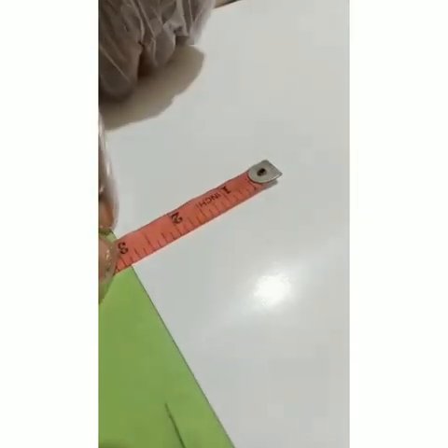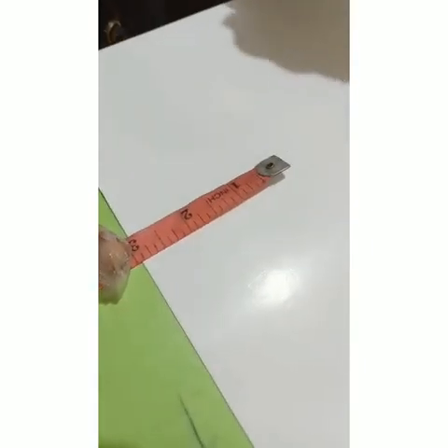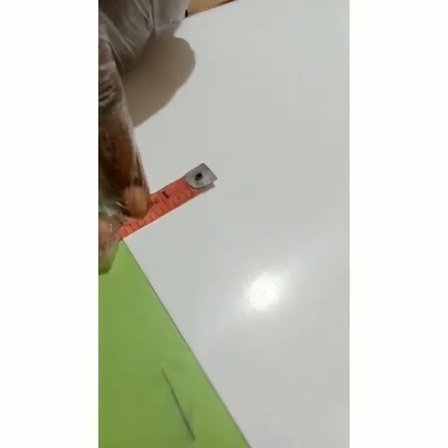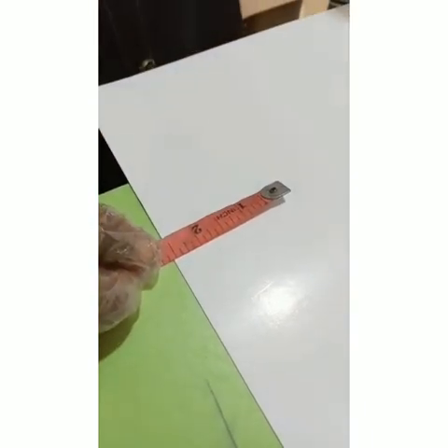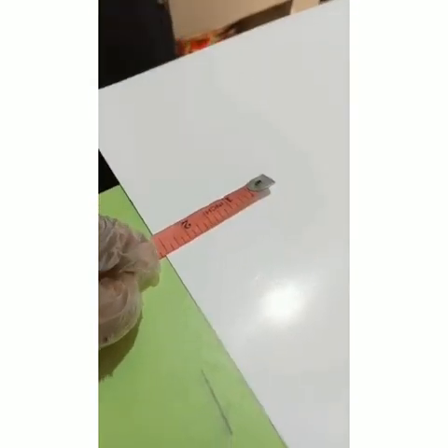We are going to take our measurements — three inches wide. The reason we're taking three inches is that we are folding part of it, so we need to consider that. If I want my cover to be smaller, I may take two and then fold half. For this, I'll take two and a half so it's not too big — two and a half, folding half.